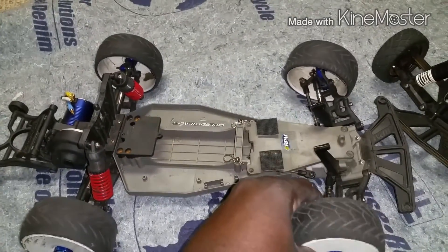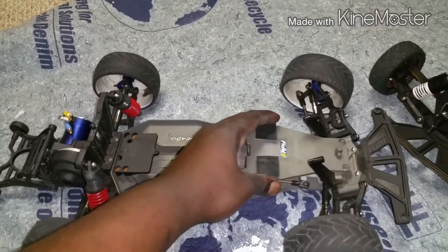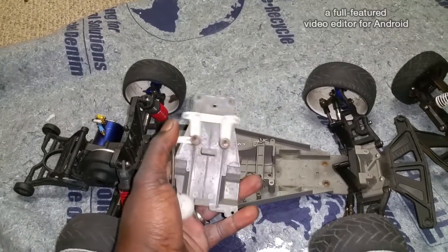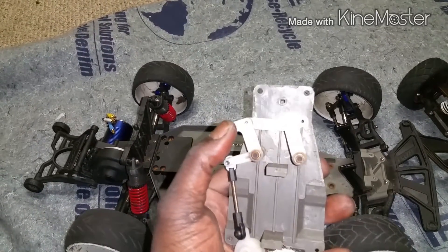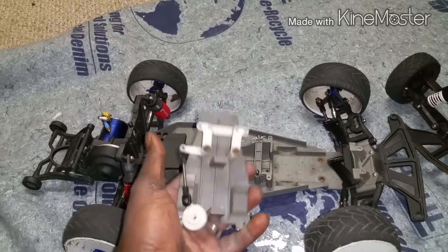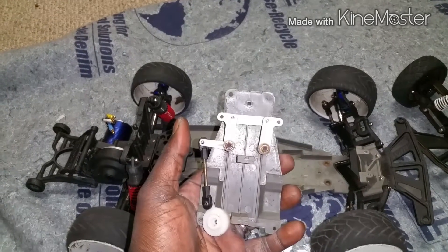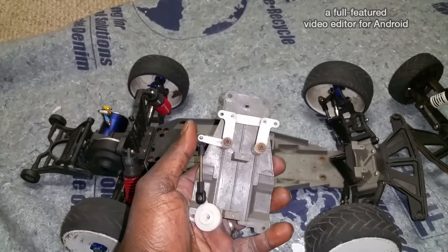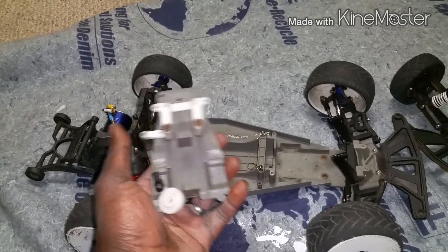I know you guys are looking at the front wheels wondering what's going on. I took it apart — the steering rack holes here are kind of stripped. I did replace this when I originally built the truck, but yeah, there's been a whole lot going on. I actually blew the diff in the rear.